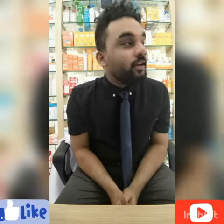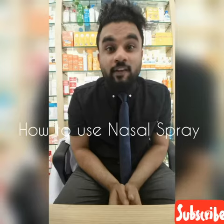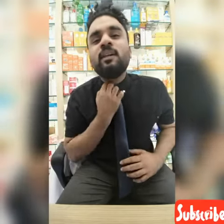Hi and welcome back to my channel. In this video, how do you use a nasal spray? Many customers have complained that nasal spray is used one week continuously and it doesn't relieve cold or sinus symptoms.